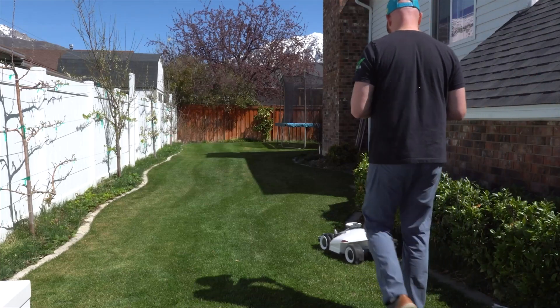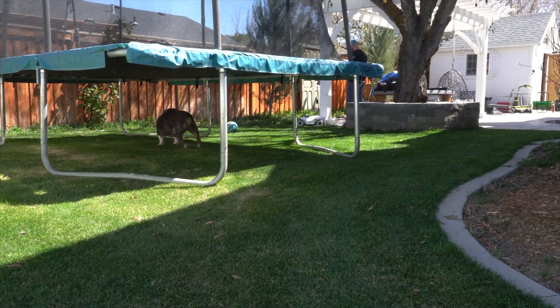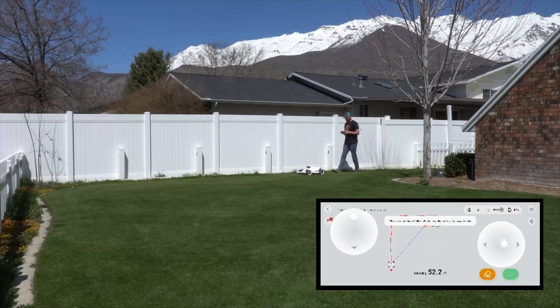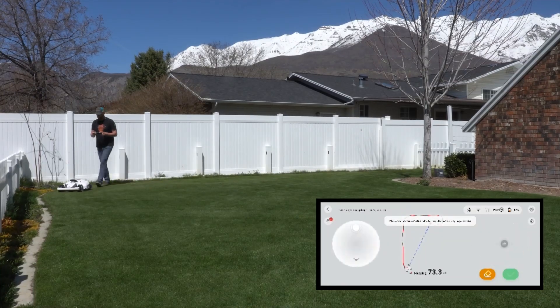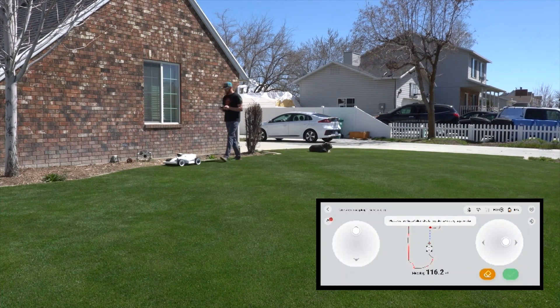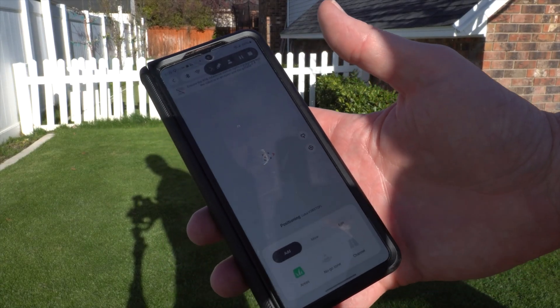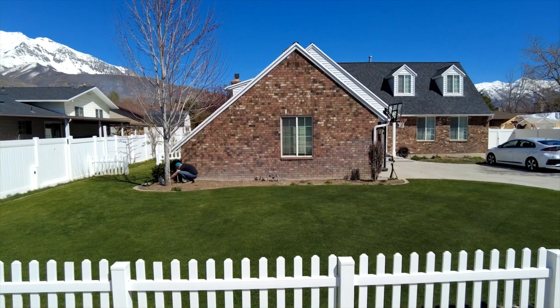You basically play like a video game — you walk behind the machine and establish all your boundaries. During this process, you can create multiple zones, set up no-go zones, and you're basically setting up all your boundaries. I highly suggest going through all the settings. Once you're done, you can set your schedule and start the mower.